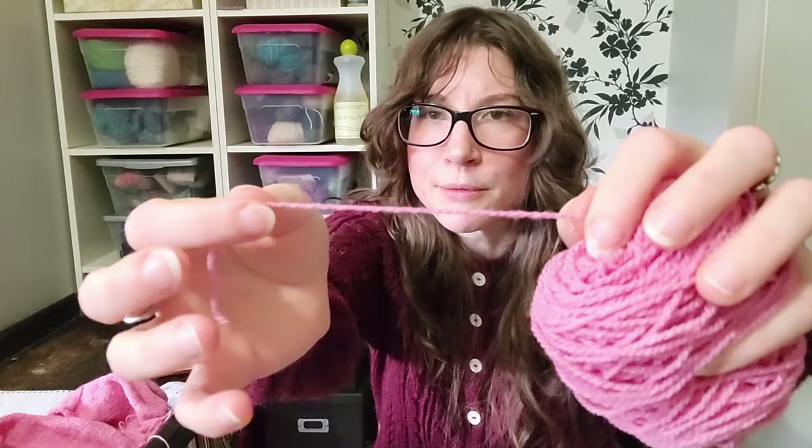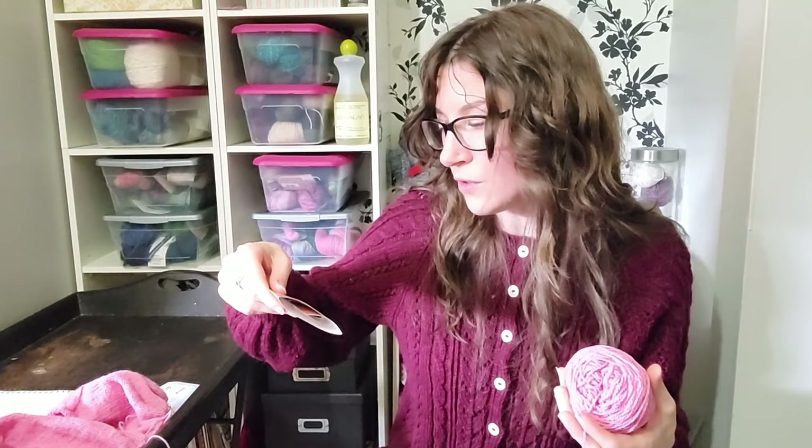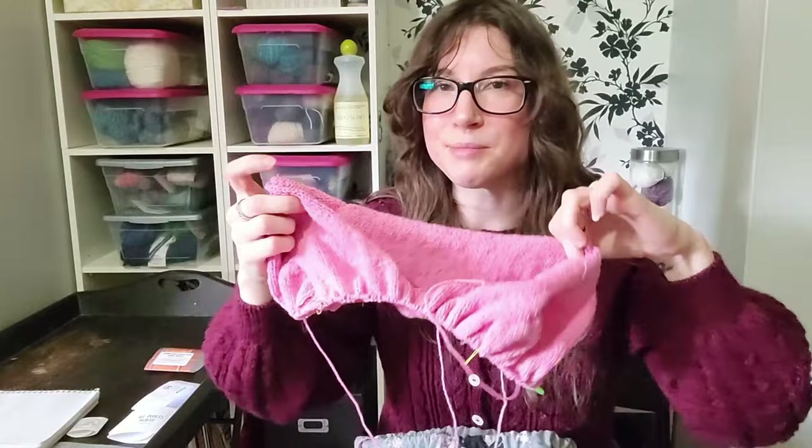This yarn — I believe it's worsted spun mountain merino wool, made in Buffalo, Wyoming, so I'm assuming 100% merino. It's incredibly bouncy and soft. It has so much bounce to it. I'm excited to get going on this sweater because Faith also knit it — we're going to be kind of like twins, except mine is pink and hers was green.